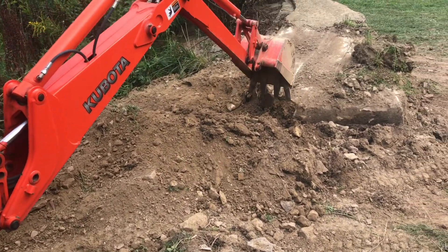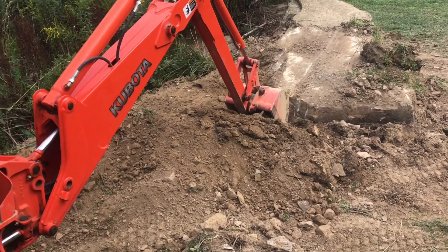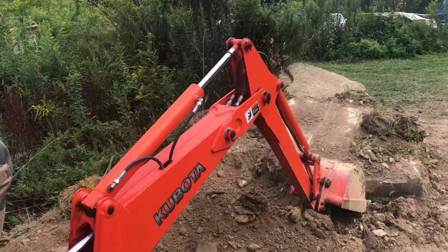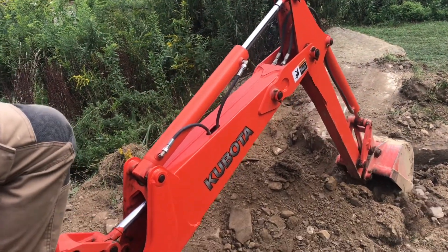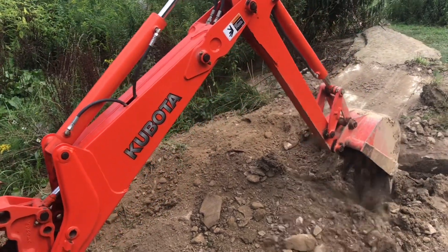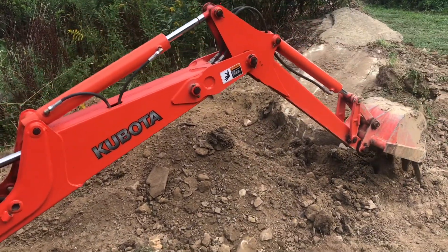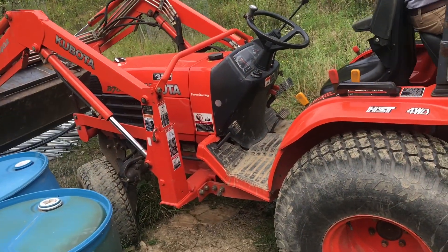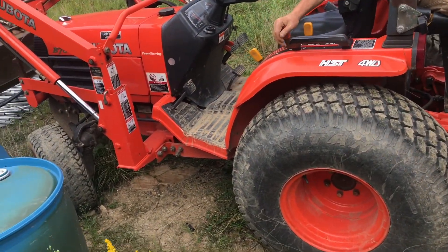Now eventually we're going to need to pull the backhoe closer to the rock, and we're going to be able to do this from the seat we're sitting in right now. We'll lift the loader to take the weight off, get everything in neutral, and then just take this arm and pull us closer to the rock. You could jump into the tractor seat and move the tractor backwards.